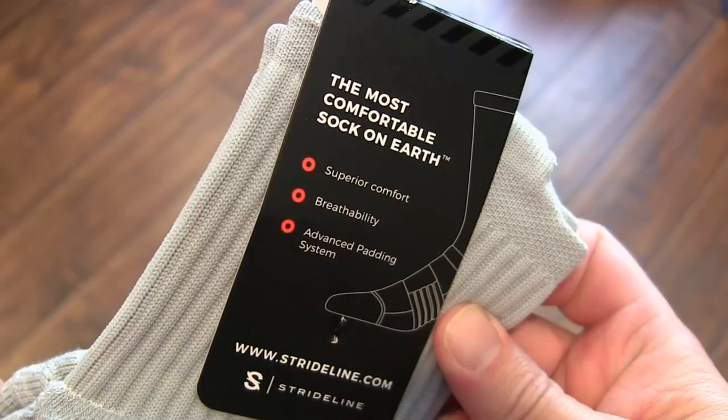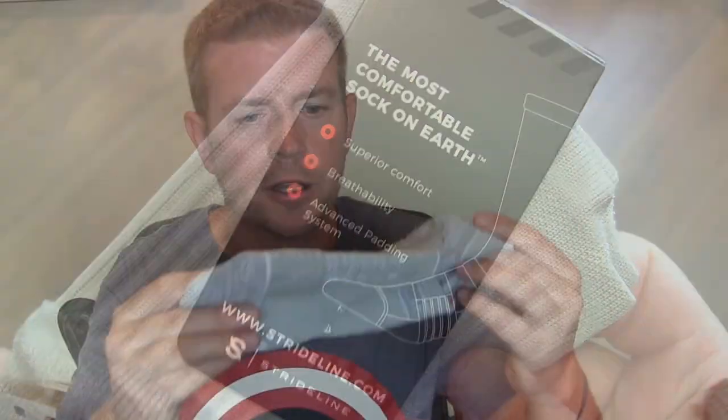That is a very small thing, and hopefully they'll add that in the future. But as far as the sock goes, you're not going to find a better, more well-made, more comfortable sock than these StrideLine socks. They really did it — congratulations guys, you created the most comfortable sock on earth. I think once you try these, these will become your socks for the rest of your life as well. If you want to check them out, click that link in the description. If you liked this video, please click that like button. If you know anyone who's always been looking for the perfect sock, share this video with them and let them know about StrideLine socks. Don't forget to subscribe to my channel to keep up with all my videos, or favorite this playlist to specifically keep up with product reviews.